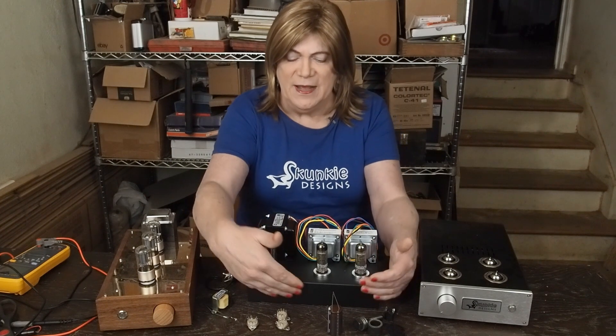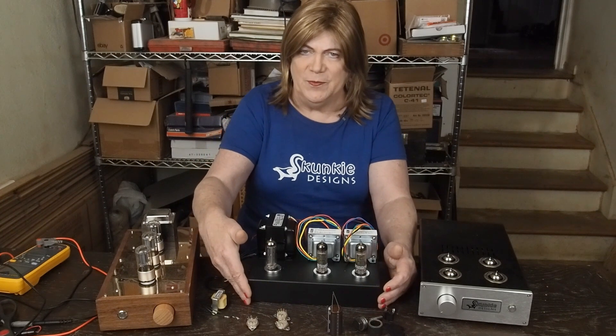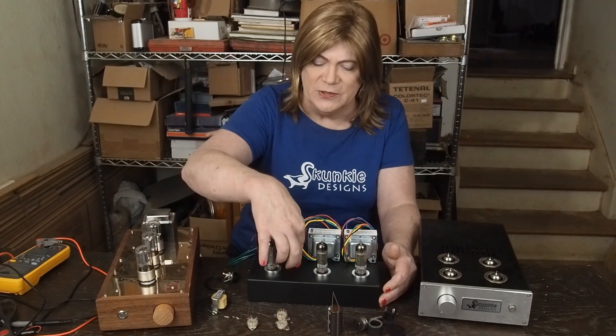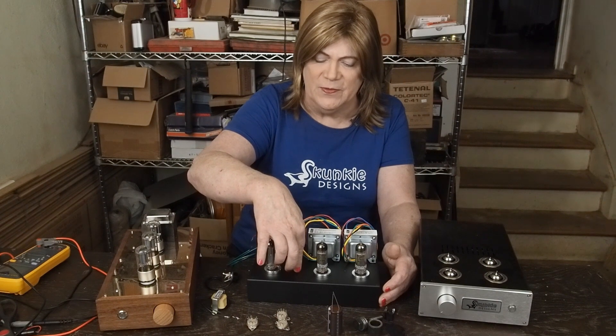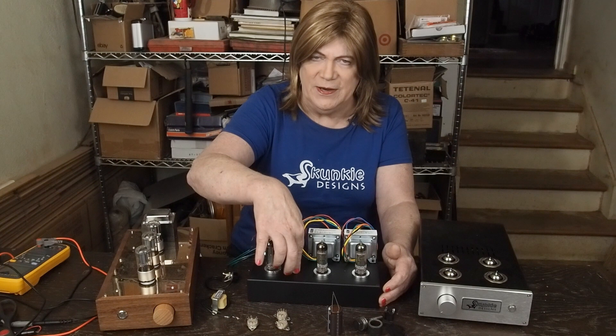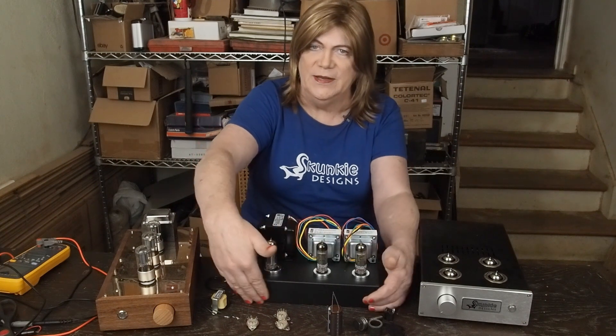There's not going to be anything on the front of the amp. If I'm going to put an indicator light, I think I'm just going to have a little LED sticking through right here at the top. Maybe get one with a little bezel on it, but put it right here at the top and leave the front completely blank.